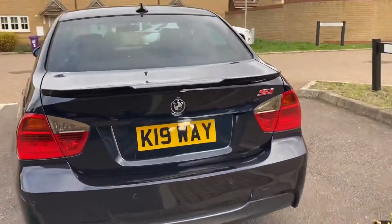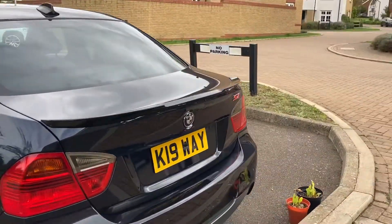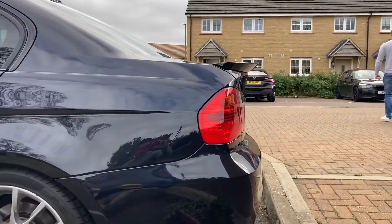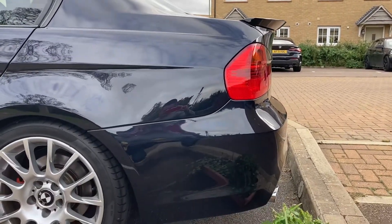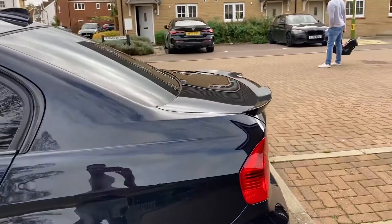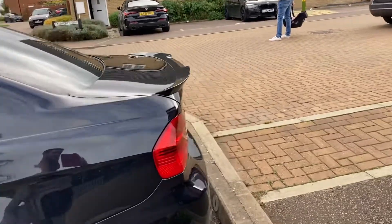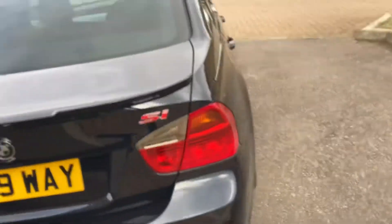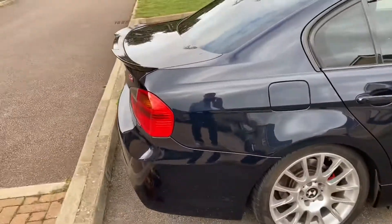That's what it looked like once it was stuck on. Not a complicated process, just got to be a bit accurate. I did a few test fits before taking the backing off the tape just to make sure we had the positioning correct. Overall pretty happy with it — the fitment is about 90% there; underneath it didn't quite line up, but overall it gave the appearance I wanted.